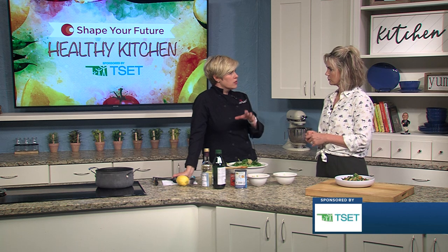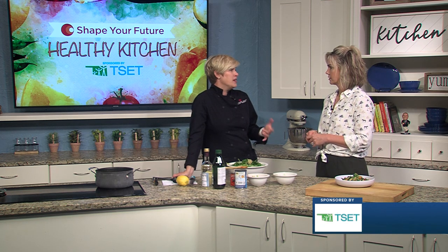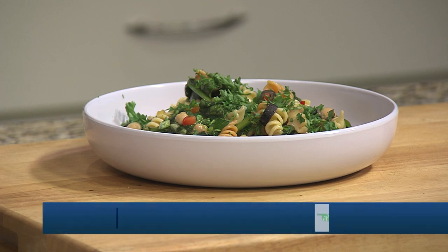This is going to be great with your grilled chicken, fish, shrimp, and even canned tuna is a great thing to add on top. So if you wanted to throw a little extra protein in there, you could easily do that — make it a meal in addition to a side.